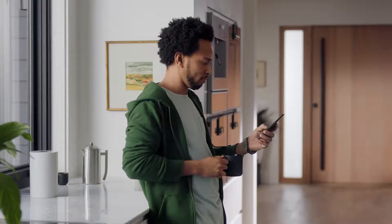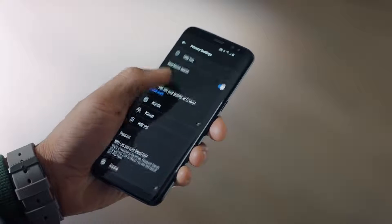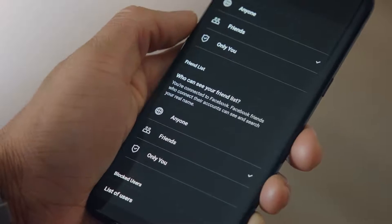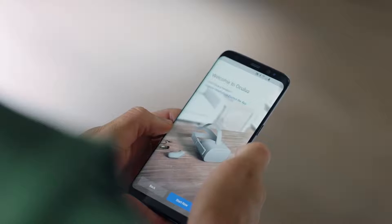Let's log in and the app will take us to the privacy settings screen. Here we can edit different settings such as who can see your activity on Oculus, who can see your friend list, and more. Once you're done, hit complete and we'll continue on to pairing your app to the headset.